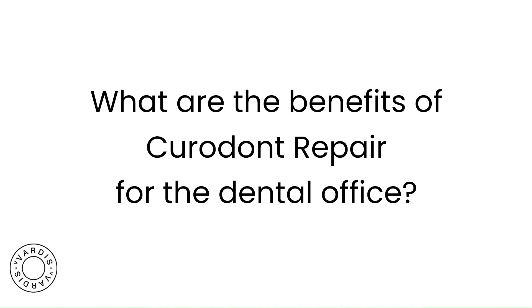What are the benefits of Cured Out Repair for the dental office? It opens up a whole new dimension of how to treat tooth decay and puts that treatment into the hands of people you've never been able to utilize before. Anyone who can apply fluoride varnish can apply this product, whether that's a hygienist, a dental assistant, or a dentist.